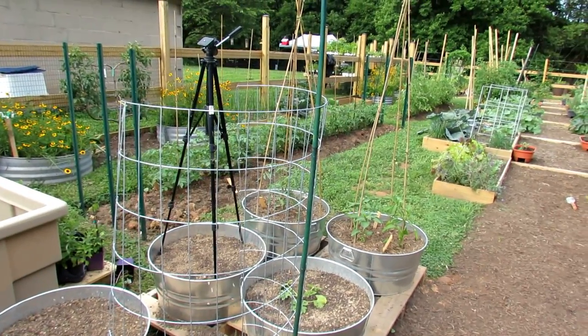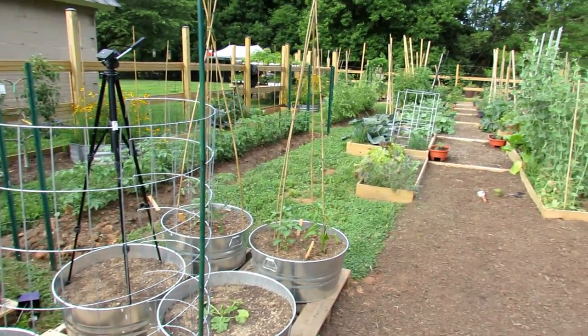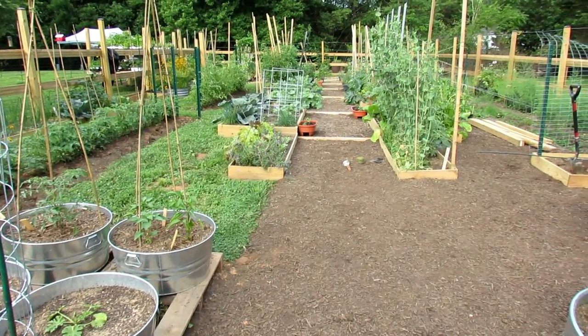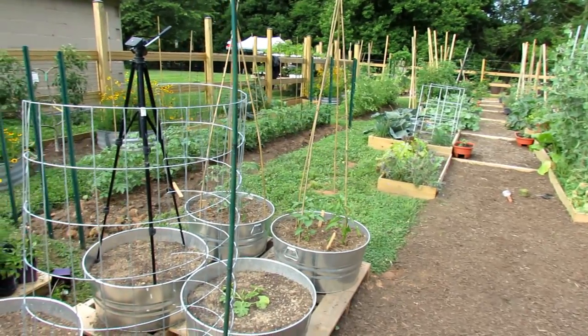Welcome to the Rusted Garden Homestead. This video is all about trellising — ways you can grow vertically, ways you can support your plants. We'll also talk about the different vegetables that you can grow vertically and that also need support.